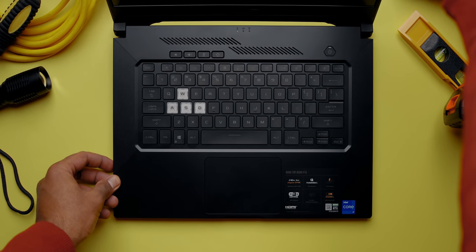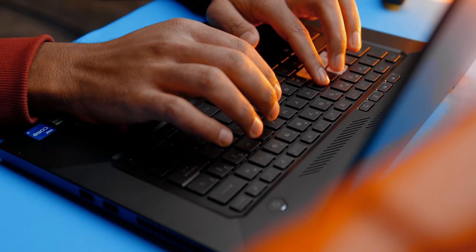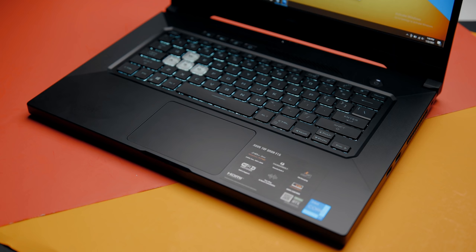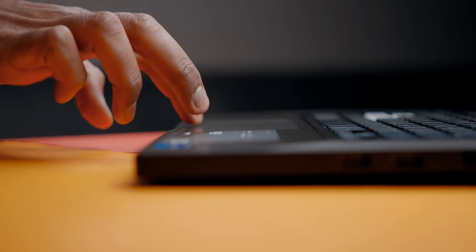The keyboard layout is pretty standard. Asus has separated the WASD keys with translucent keycaps, and there are four extra keys at the top for quickly adjusting volume, muting the microphone, and accessing Armory Crate. The keys themselves are really, really good — adequately spaced for a comfortable typing experience, and I love the feedback. It's LED backlit but doesn't feature RGB; Asus went with a lighter teal color, and I really like it. It's easily one of my favorite keyboards in this price range. Unfortunately, I can't say the same for the trackpad — it tends to skip quite a bit, isn't as accurate as glass surfaces, and the left and right buttons feel dead.